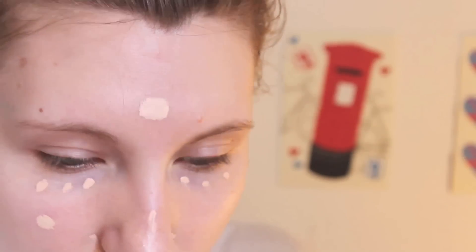Step one to making it look like I got a full eight hours of sleep: concealer. This is the Collection 2000 concealer in Fair. It's been much loved — everything's rubbed off on it under the eye. I do my chin, down my nose a little bit because it tends to get red during the day, around my nostrils — and why not there, for good measure.